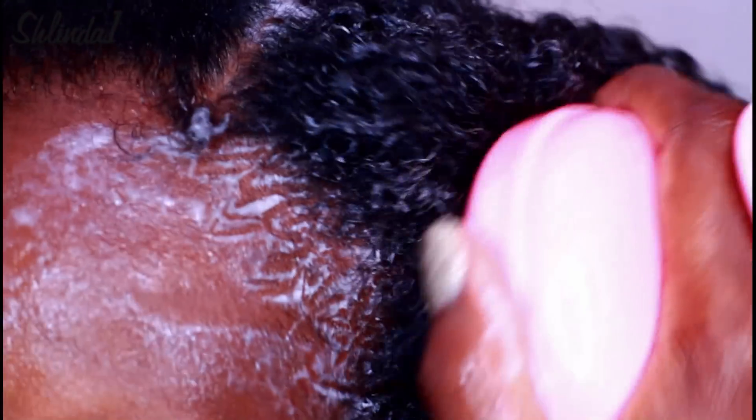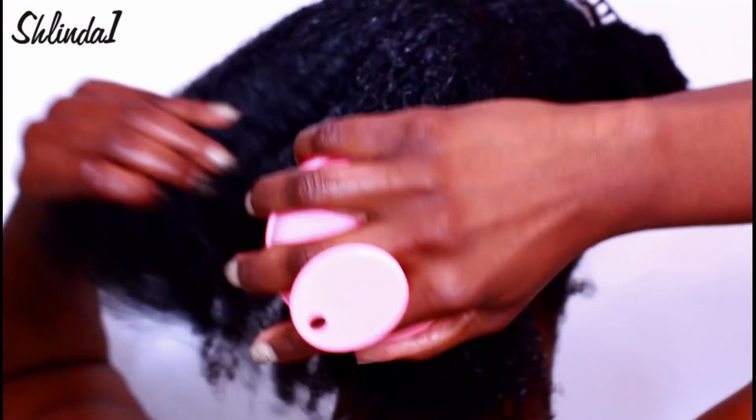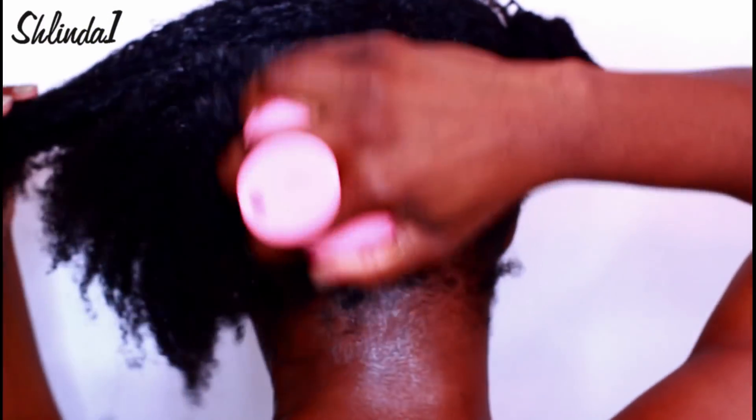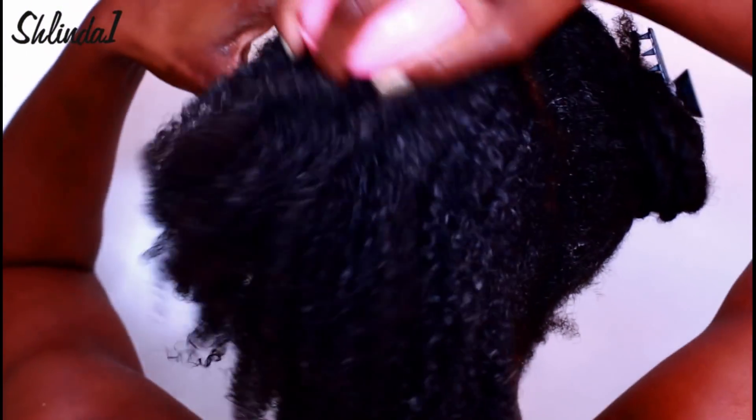I really love this brush. I use it in my hair as well as Kennedy's hair — it is a staple. It definitely gets my scalp much cleaner and I use it over my entire scalp. Don't forget that kitchen, y'all — don't forget that kitchen! It just feels so good. And I don't just use it on wash day — I also use it for my nighttime scalp massages.